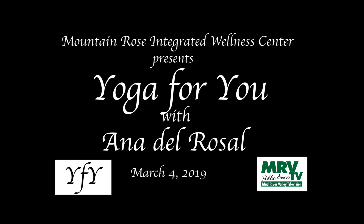Yoga is not a substitute for medical attention, examination, diagnosis, or treatment. Please check with your doctor before beginning any exercise regimen, especially if you recently had surgery, are pregnant, or post-natal. If at any moment something doesn't feel right, please stop.